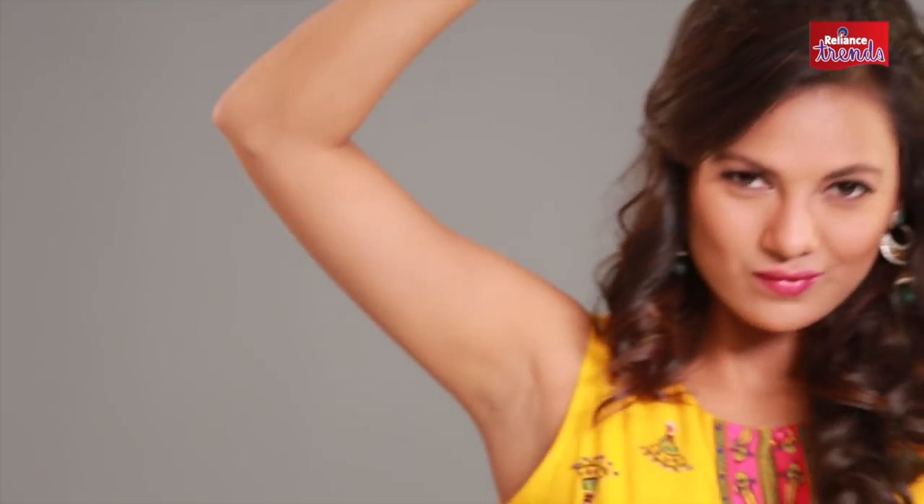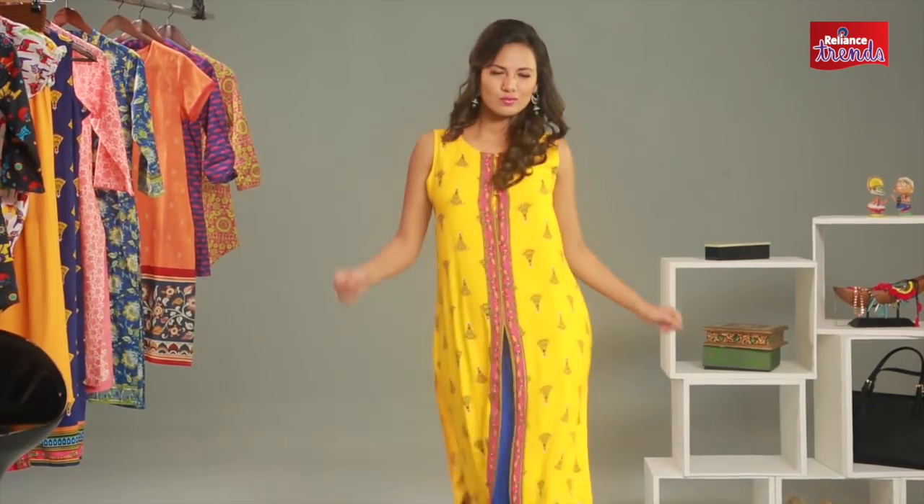Even if you're going to a friend's mehendi, you could take traditional colors like orange and yellow and jazz them up with a nice pop pattern.